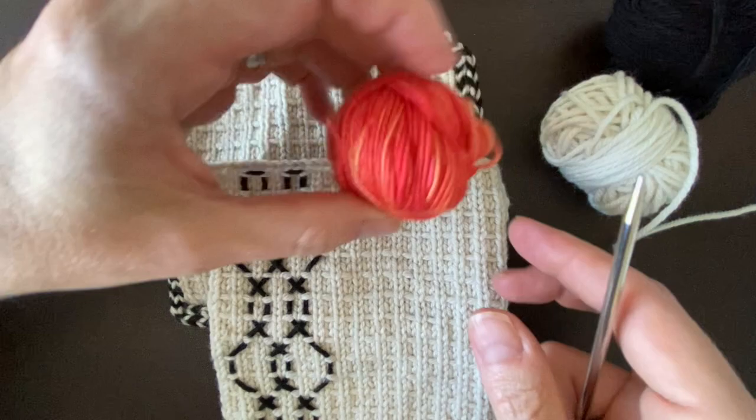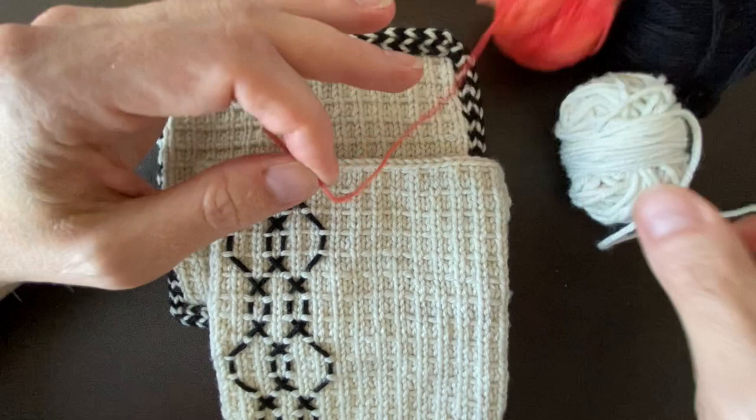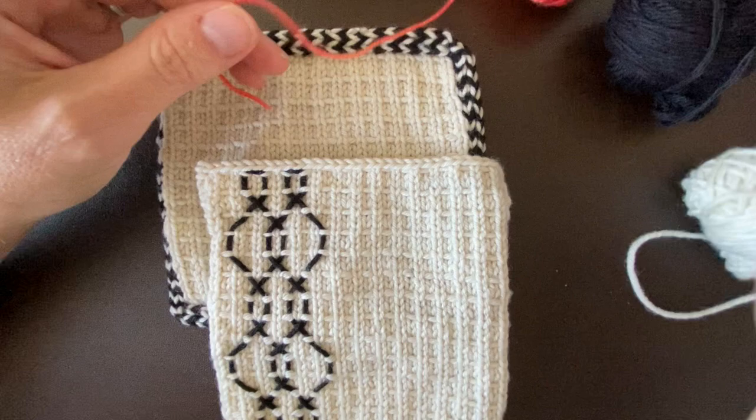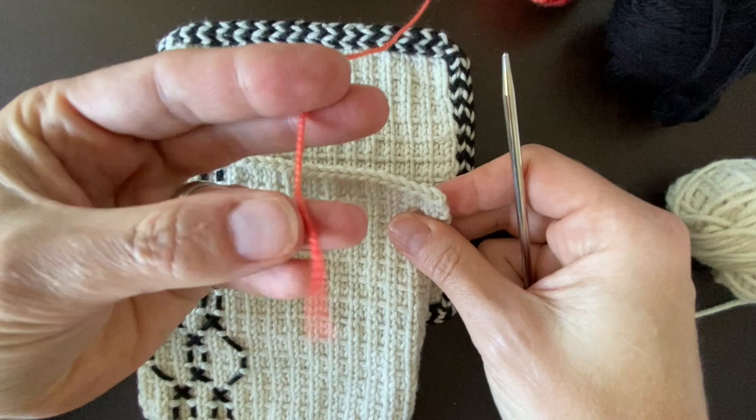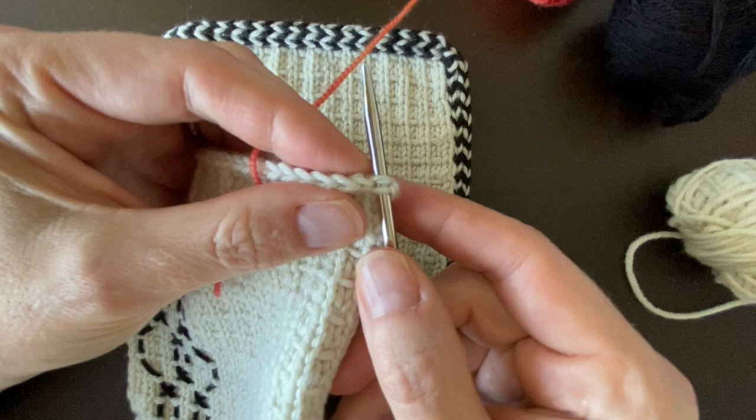Let's go ahead and get started. I'm going to use a fingering-weight contrast color — I would usually use the Antler Tosh DK that I knit my swatch in, but for the demo, to make things easier to see, I'm using this pretty orange yarn from Marionated Yarns. First, I'm going to put my needle under the first stitch of my bound-off edge.